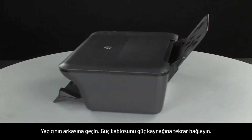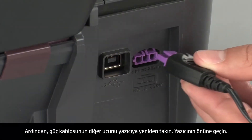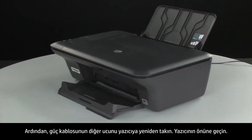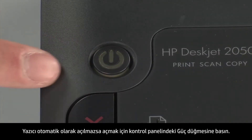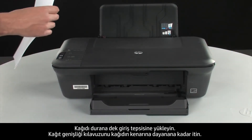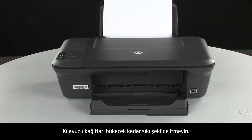Turn to the back of the printer. Reconnect the power cord into its power source, then reconnect the other end of the power cord into the printer. Turn to the front of the printer. If the printer does not automatically turn on, press the power button on the control panel to turn on the printer. Load paper into the input tray until it stops. Slide the paper width guide inward until it stops at the edge of the paper. Do not push the guide in so tightly that it starts to bend the paper. Try printing a page directly from the printer's control panel to see if the issue is resolved.